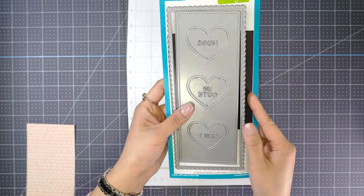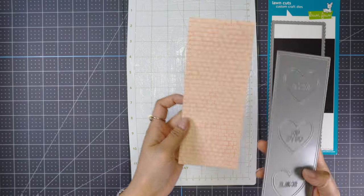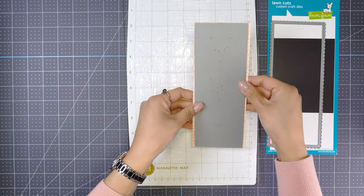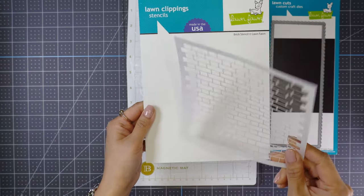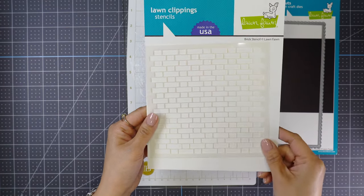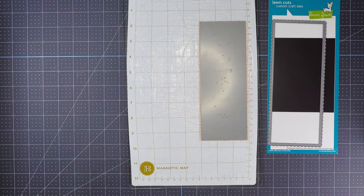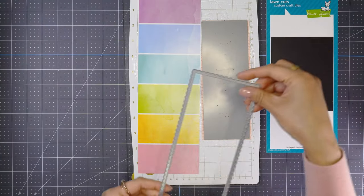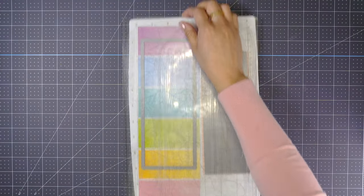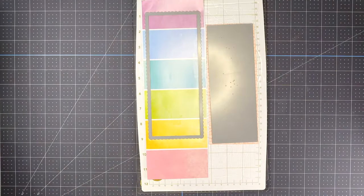Now I'm going to die cut this scallop slim line with hearts using a brick pattern paper. But if you don't have this pattern paper, you can also use a stencil — Lawn Fawn has a brick stencil. I'm going to use this front cover of the Watercolor Wishes collection pack. Since I couldn't decide which color to pick, by using this I get five colors in one die cut.